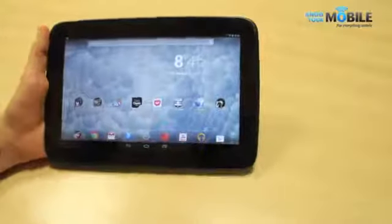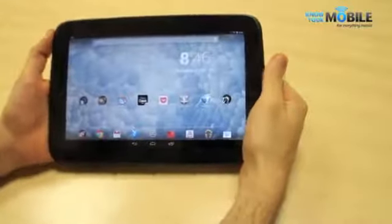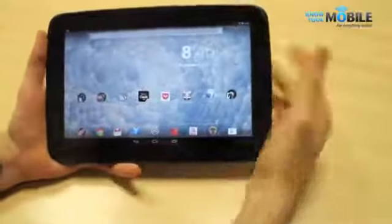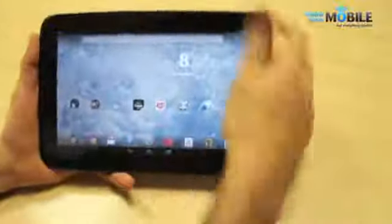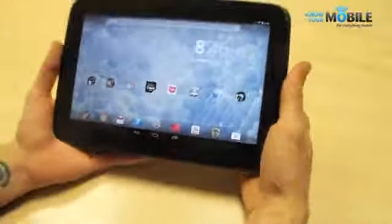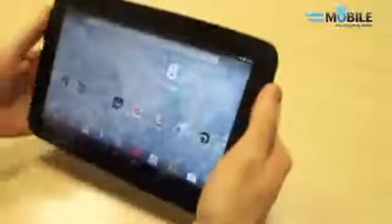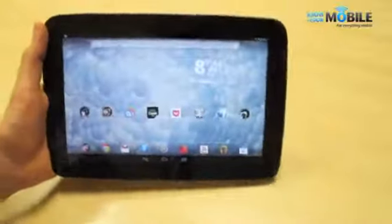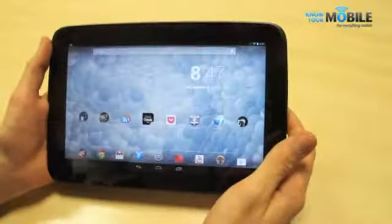We're going to kick things off with design, and the design of the Nexus 10 impressed us no end. We're not usually a fan of plastic tablets, especially Samsung plastic tablets. We do like their functionality, however, the Google Nexus 10 impressed us in terms of design as well. The curvature fits really nicely in the hand. The soft corners are forgiving on the palm, the rounded ergonomic backing and the soft-touch plastic finish means you've got a nice grippy tablet. It's really usable to hold in one hand while swiping with the right hand — not too heavy, really comfortable overall.